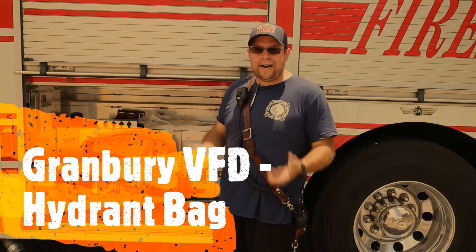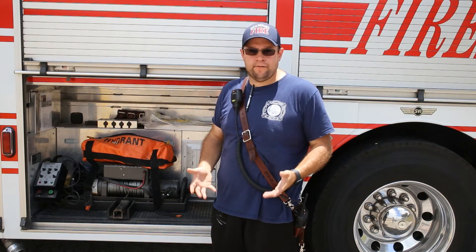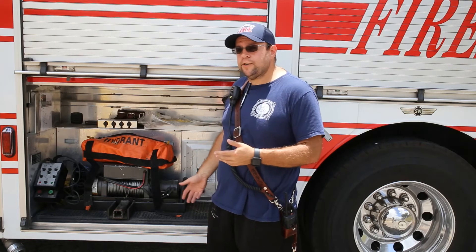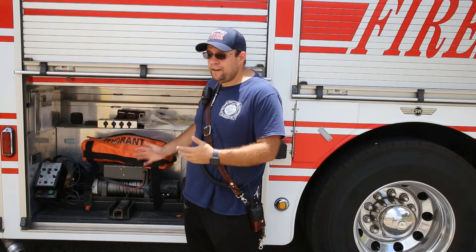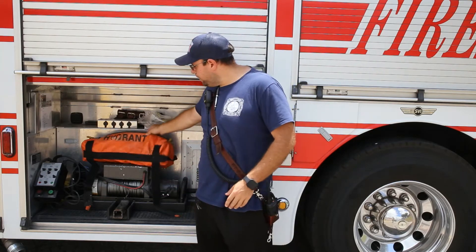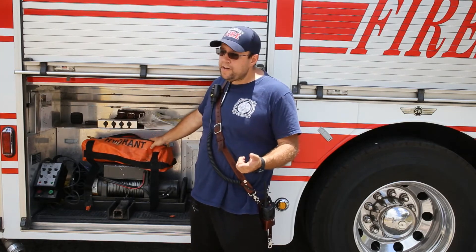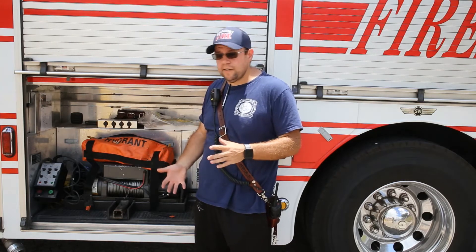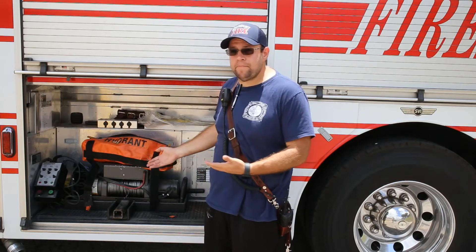Today we're going to cover a hydrant bag and I'm going to explain everything that's inside it. Right now we're outside station one and I've got rescue one outside. The hydrant bag's not kept in this compartment — I've just got it here so it's easy to work off of. This hydrant bag is bright orange and says 'hydrant bag' on it. The new hydrant bags we'll be putting on the trucks are bigger and dark black, because we put a lot of stuff inside them.